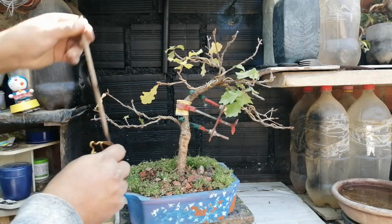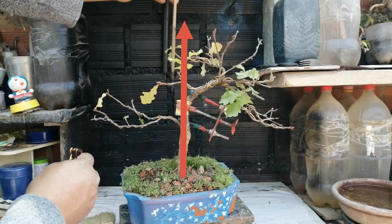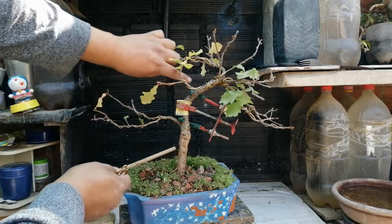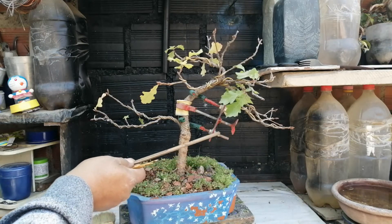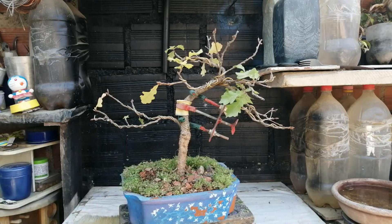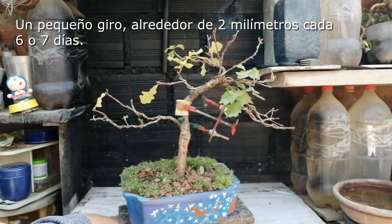Inicialmente era un tronco recto y no tenía formación de ramas. He buscado generarle cierto movimiento, tratando de mover el roble. Su madera es tan dura que he tenido que recurrir a este doblador de troncos, el cual está puesto en él aproximadamente un año, un poquito más, y que ocasionalmente voy dando un poquito la vuelta y generando más y más el movimiento. No lo he hecho de golpe.